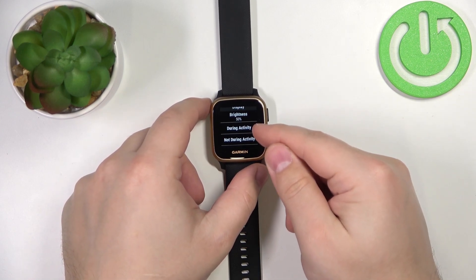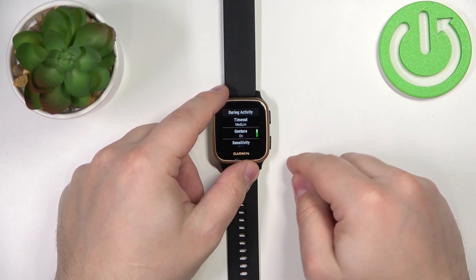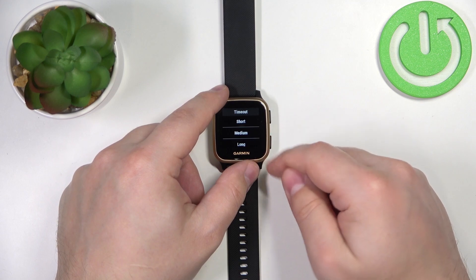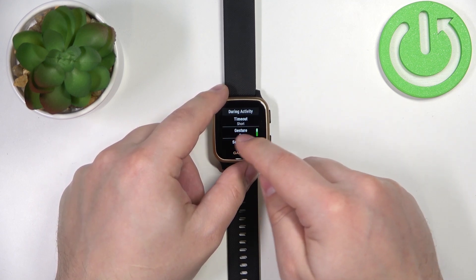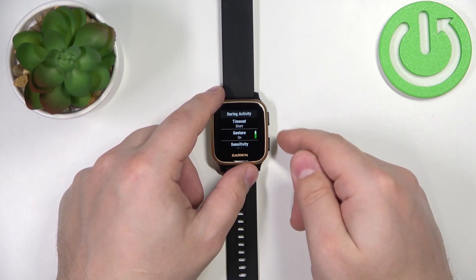Let's tap on During Activity first. Here we have the timeout option — tap on it and we have options like short, medium, and long. Select the option by tapping on it. Now the timeout duration during the activity will be short, so the screen will turn off quickly.